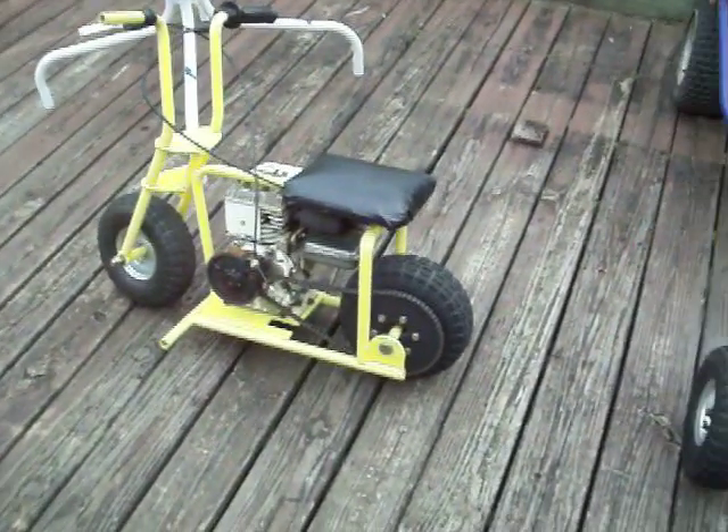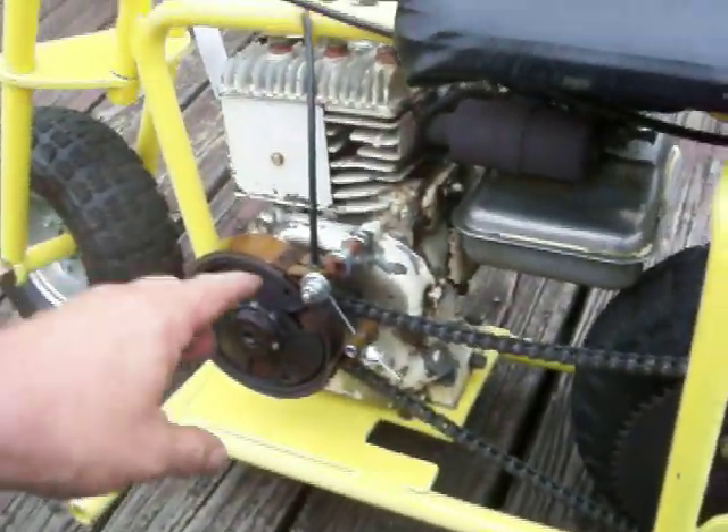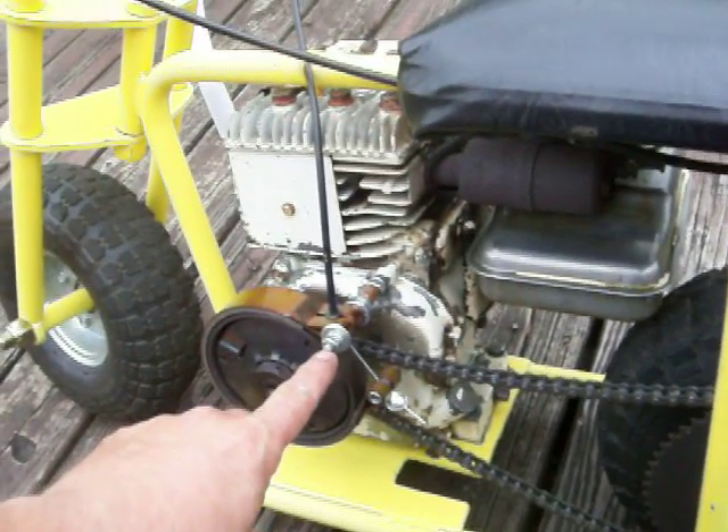A guy emailed and left a message wanting to know how to put band brakes on little mini bikes. All I simply do is take a threaded piece of quarter inch rod.